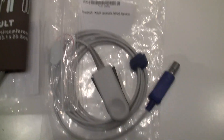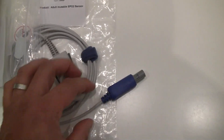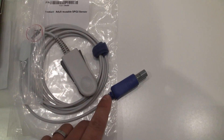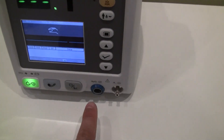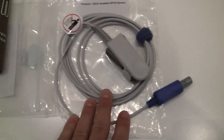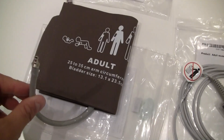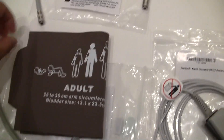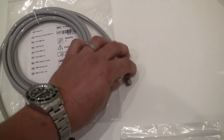As for accessories, the unit comes with an adult size SPO2 sensor with a round limo style connector. There is an extension cable that converts the limo connector on the machine's port and terminates into a square DB9 connector, allowing you to use a Nellcor compatible SPO2 sensor. It also comes with a standard adult large NIBP cuff with bayonet style connections and NIBP tubing with the same bayonet style connectors.